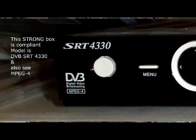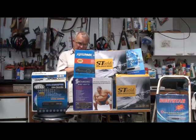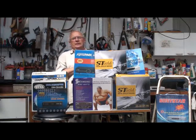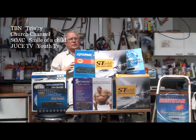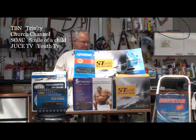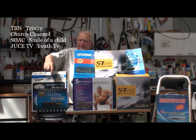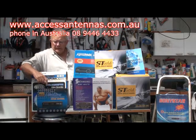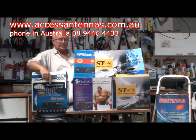If it's not compliant, you've got two choices. You can keep it and just have the channels that come down with it — GodTV, Daystar, 3ABN, and Hope Channel will still be there. But you won't have Trinity, Smile of a Child, Juice, the Youth Channel, or Church Channel. Or you can upgrade — you can get one of these little units for $120 from Access Antennas off the web, and they'll send it to you pre-tuned. You just swap them over and you're into MPEG-4.